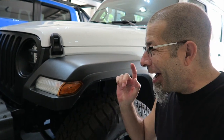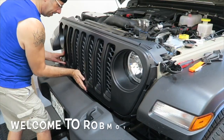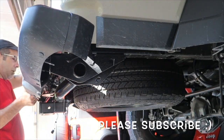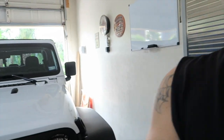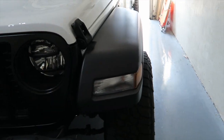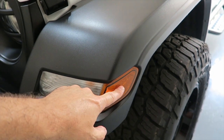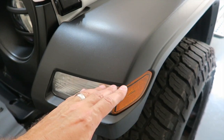Good morning everybody! Today I'm going to be putting clear side markers on my new — well, new to me — Jeep Gladiator. I had done this on the Goby before, so it'll be interesting to see if it's the same kind of install. I suspect it should be. I'm going to replace these amber side markers because, kind of like chrome, I'm not a huge amber fan.